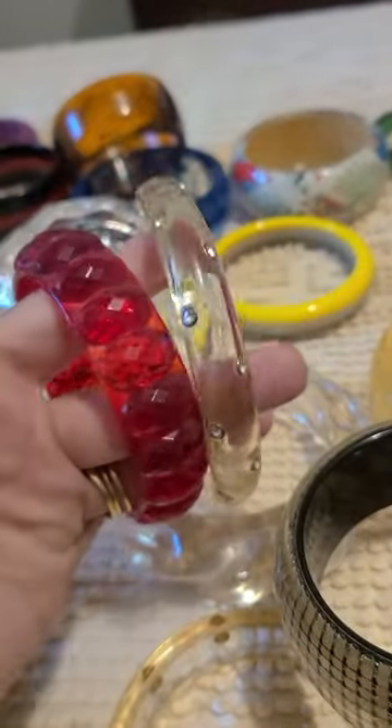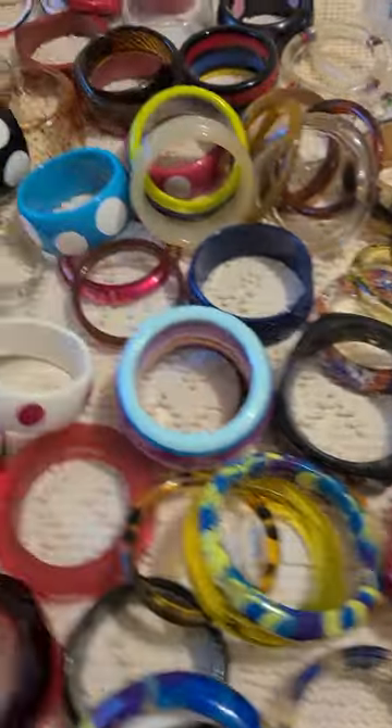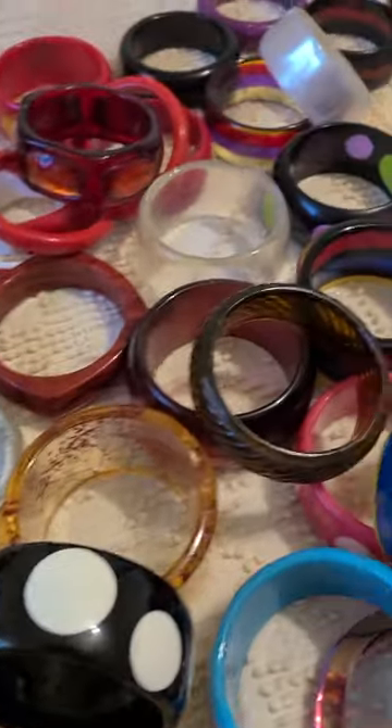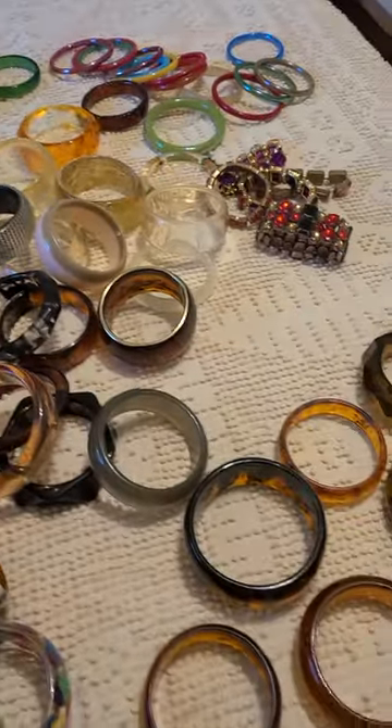As you can see, once I get these displayed and decide which ones I'm going to keep out, I will do a video of the display so you can see how that looks. Hope you all enjoyed! Bye!